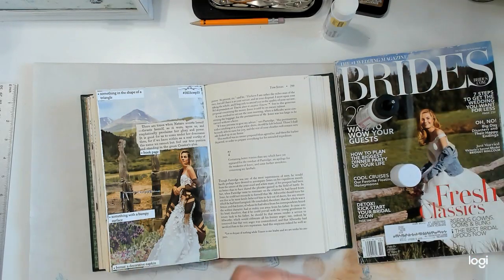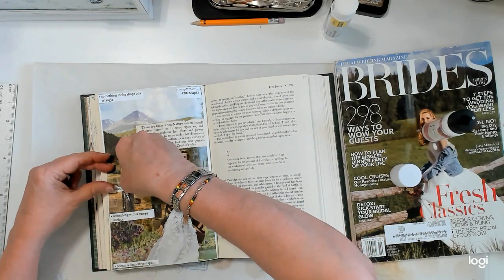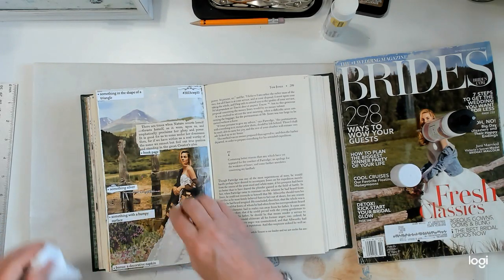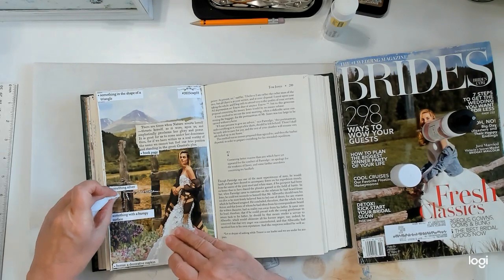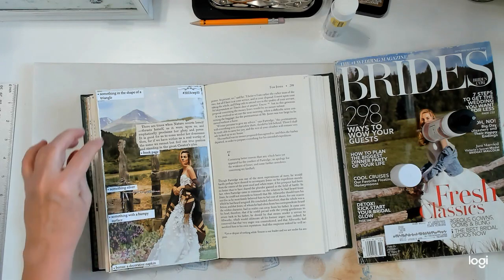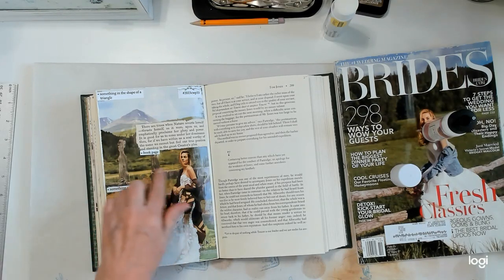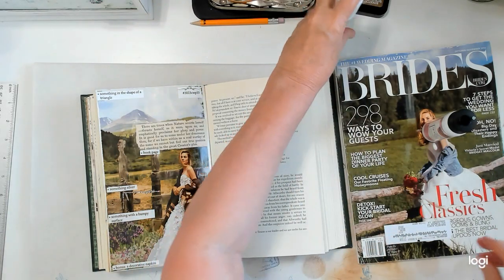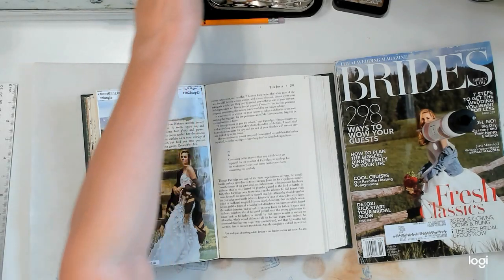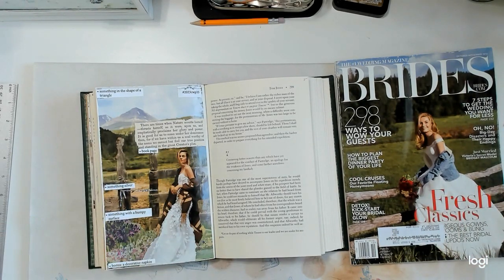I just need to put that on and I think that's it — I think that's all of them. Way too much glue on that. There we go. So we've got the triangle, the book page, the something silver, something bumpy, and the bonus is a decorative napkin. So that is week 33 done and in the books, so to speak.